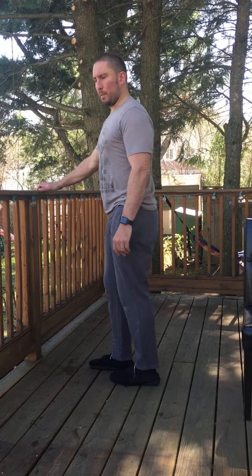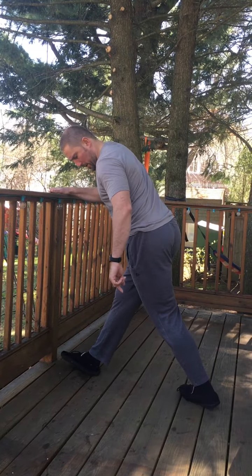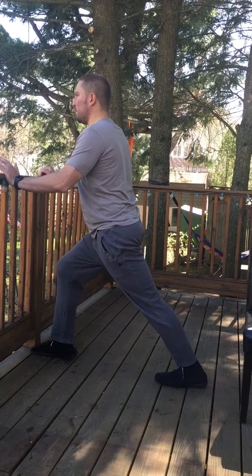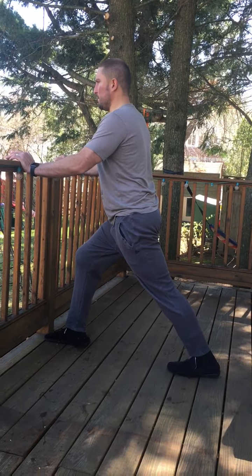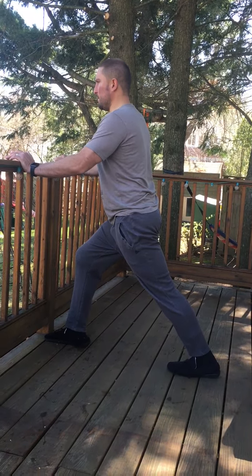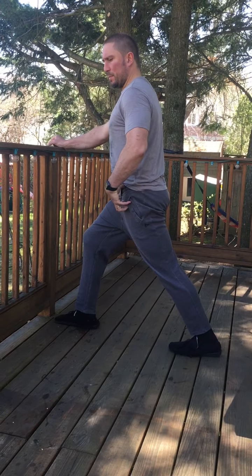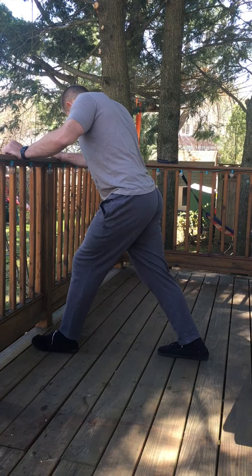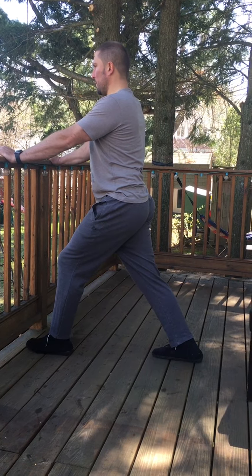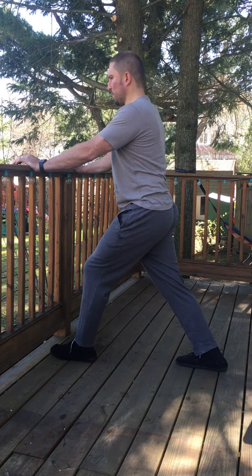We've been through three lower body stretches, so one more: the calf stretch. Foot is straight — not out, not in — straight ahead. Lean forward, bending that front leg, with the heel of the back leg on the ground. Hold for 30 seconds. You should feel the stretch in the calf. For those with really tight hip flexors, you may feel it up in the hip flexor as well. Then switch sides — back leg straight, foot straight ahead, leaning forward.